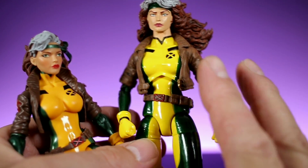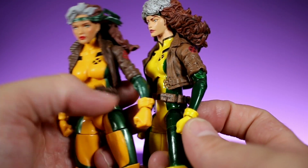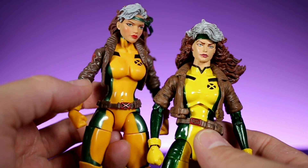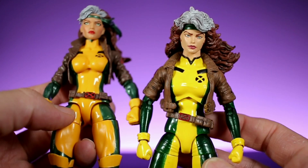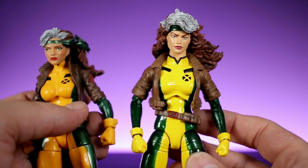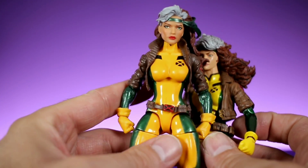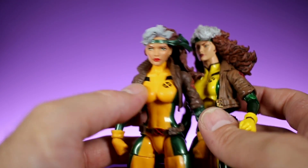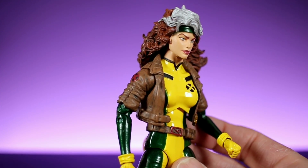Some of the paint on the Marvel Select is a little sloppy, but the overall paint design is awesome. I love the bright yellow versus the orange-yellow that Marvel Legends has, and I love the shiny, darker green on the Marvel Select one. The paint apps are cleaner on the Marvel Legends version, but the care and detail of what they were going for on the Diamond Select version is a lot better as far as sculpt, detail, and paint. Overall, this category goes to the Marvel Select version.